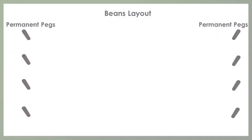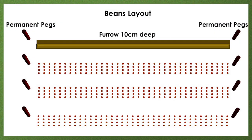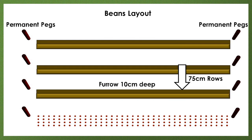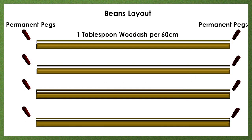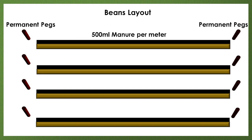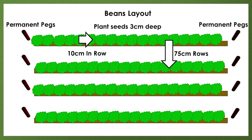In summary: fracture each 75 centimeter row line. Dig furrows 10 centimeters deep every 75 centimeters. Apply one tablespoon of wood ash per 60 centimeters. Apply 500 milliliters of manure or compost per meter. Cover with soil to three centimeter planting depth. Plant seeds three centimeters deep, 10 centimeters apart and in 75 centimeter rows, then cover level.